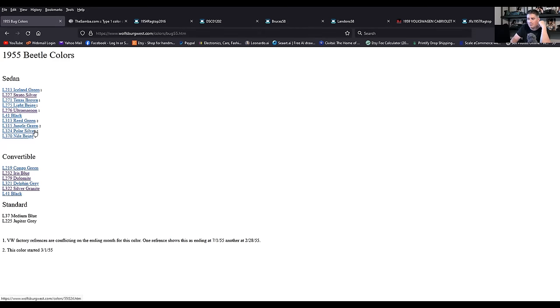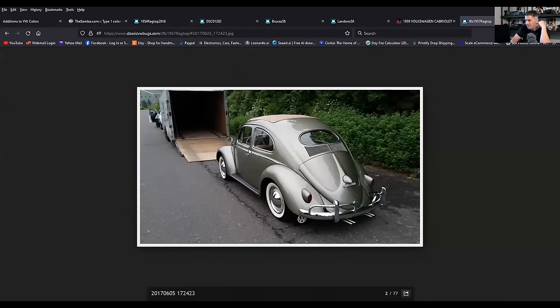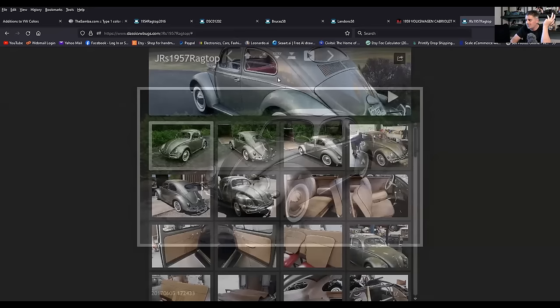Polar silver came in 1955, L324. That's very close to what we came across in Connecticut — a nice color, a beauty. And again, it's shocking to some people that these were even offered on the Beetle.